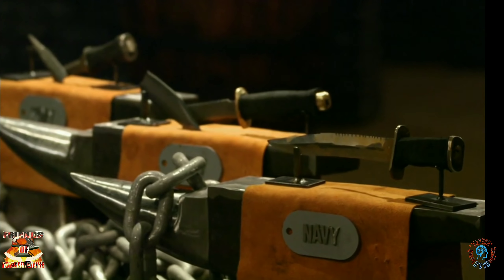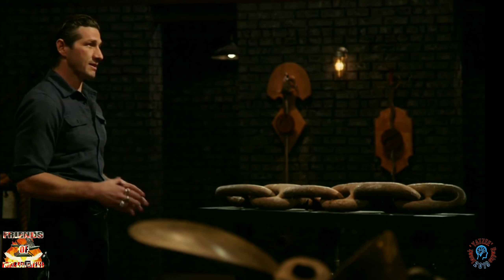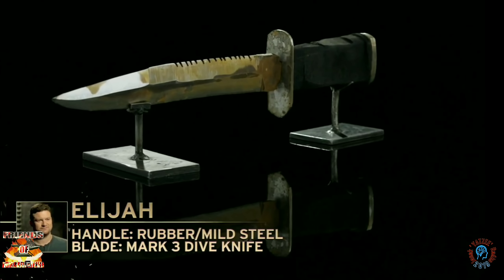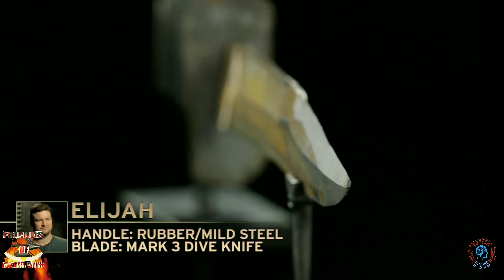Everything right now resides on Elijah's blade. Your blade will have to survive one strike on this anchor chain. Are you ready for this? No. I'm confident that the steel is hard, but Jared and Lee's blades just broke — Lee's after one hit. It all comes down to my blade.